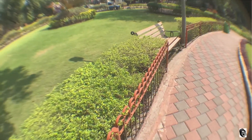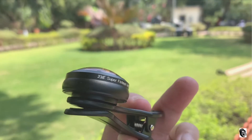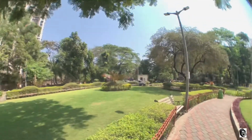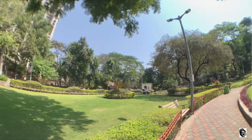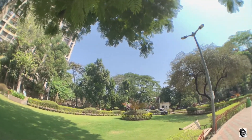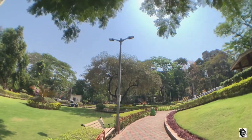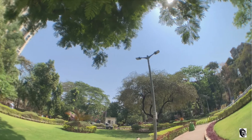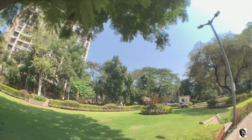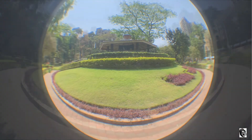Now let us see the Apexel 238-degree super fisheye lens. In the Apexel you will not see chromatic aberration, and you will also find the output of the lens is far better than the Skywick lens. You can just clamp the lens and start shooting your subject without any kind of zoom. I have also taken some photo samples from both the lenses.